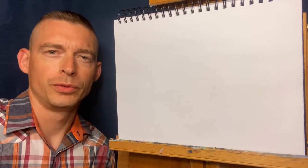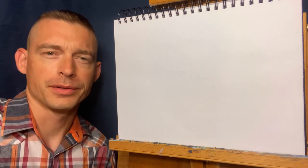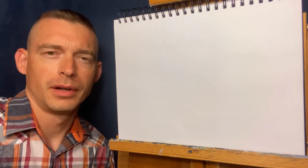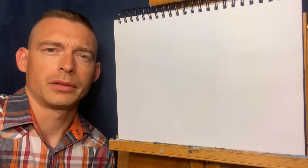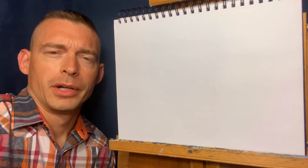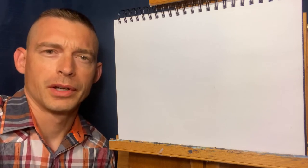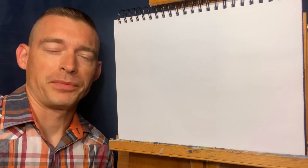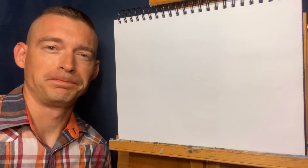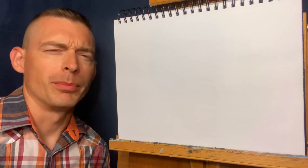Welcome everyone to a new free art lesson this week at Kornowski Originals. You can view these art lessons at KornowskiOriginals.com or our YouTube channel. My wife Jennifer is going to be editing one of these for the first time, and she's been using a lot of her skills on her Facebook page for True Vine Academy, so check that out. Anyway, we're going to get right into it — we're going to do some pen and ink today.